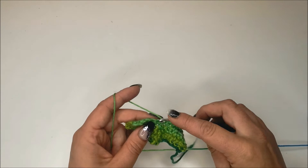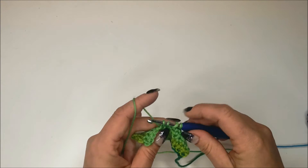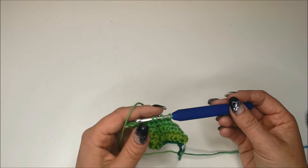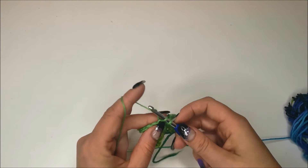Now you've got three loops on your hook, and then we're going to put our hook through the final stitch, draw up a loop and pull it through to the front. Now you've got four loops on your hook. We're going to put our yarn round by pulling it through all four of these loops.